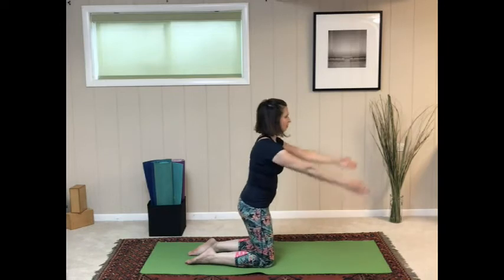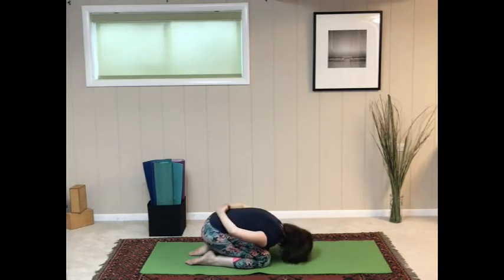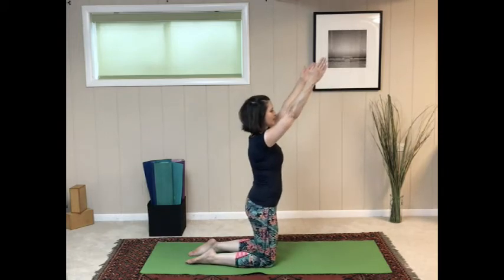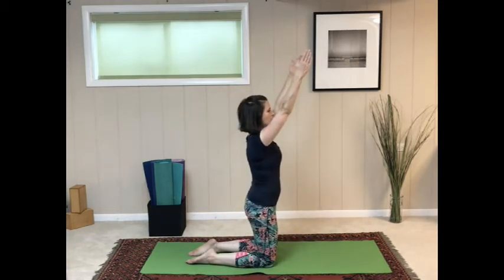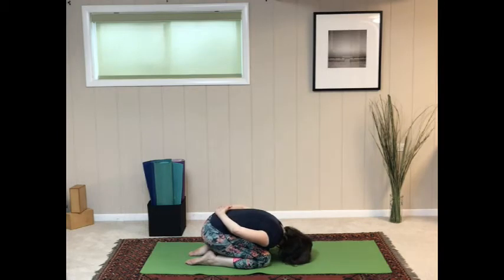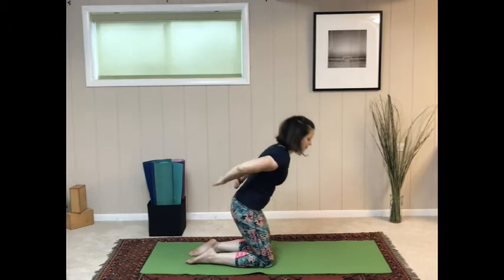Rising up, reach the arms. Coming back down, hands on the lower back, sit back on the heels, right cheek to the mat. Coming back up, reaching the arms. Sitting back down, left cheek on the mat. One more set — coming up, then slowly and mindfully sitting back, right cheek on the mat. And the last one, rising up, then left cheek on the mat.